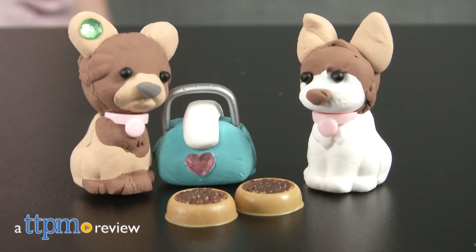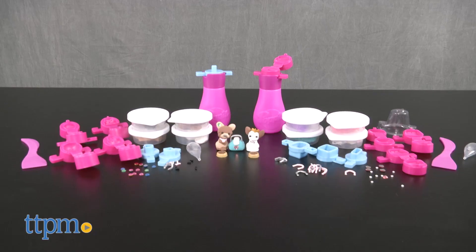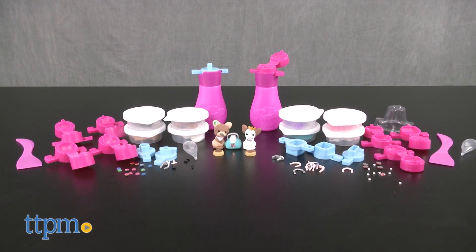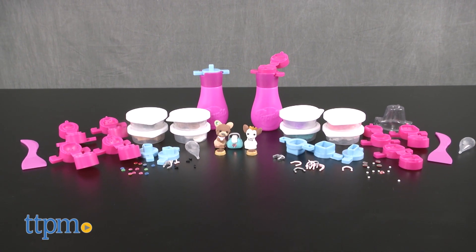These creations are mini, but the creativity is huge. Hi, I'm Laurie from TTPM, and this is Poppit from Moose Toys, a new activity line that lets kids ages 5 and up make mini creations using soft, air-dry clay.